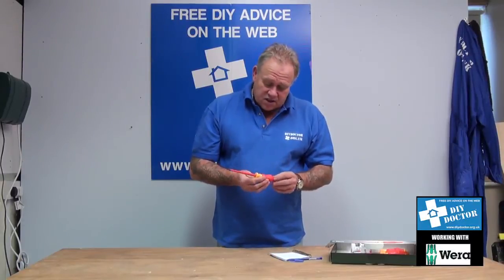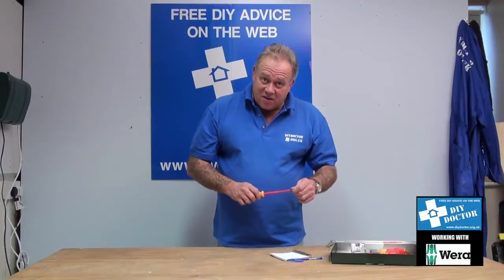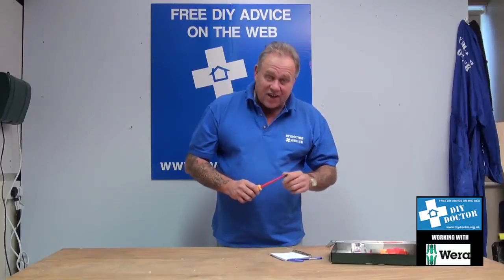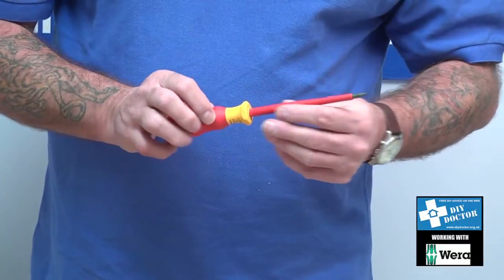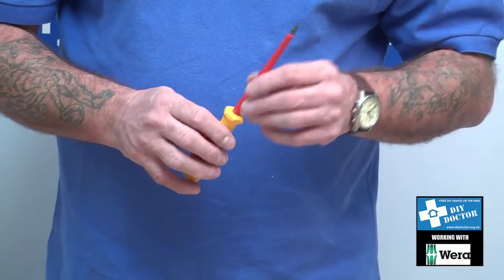These are safe for up to a thousand volts. VDE — I had to write this down because I couldn't remember it — stands for Verband De Electrotechnique. That's the acronym VDE, which shows you that the electrical equipment you're using is safe.